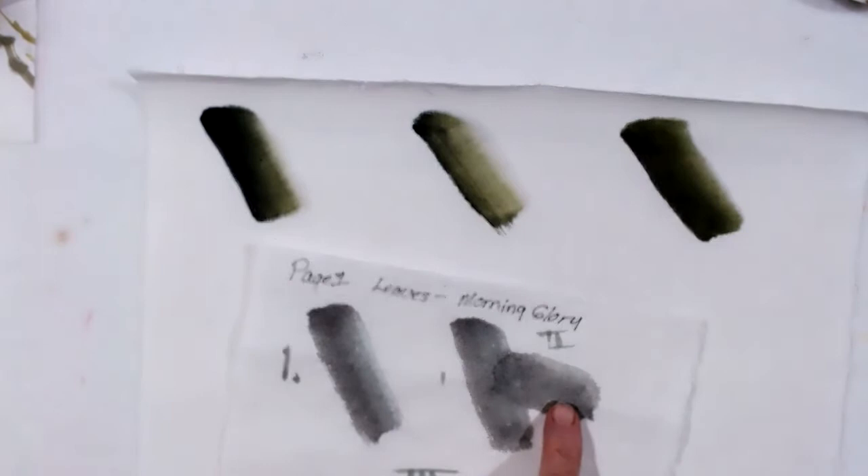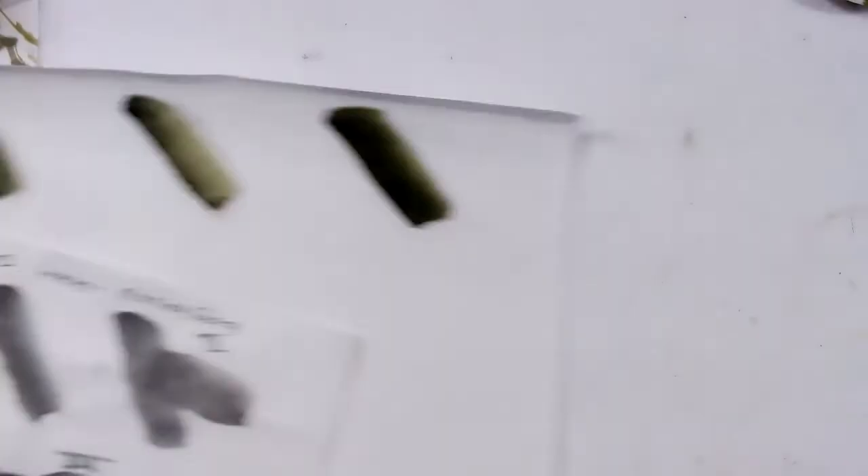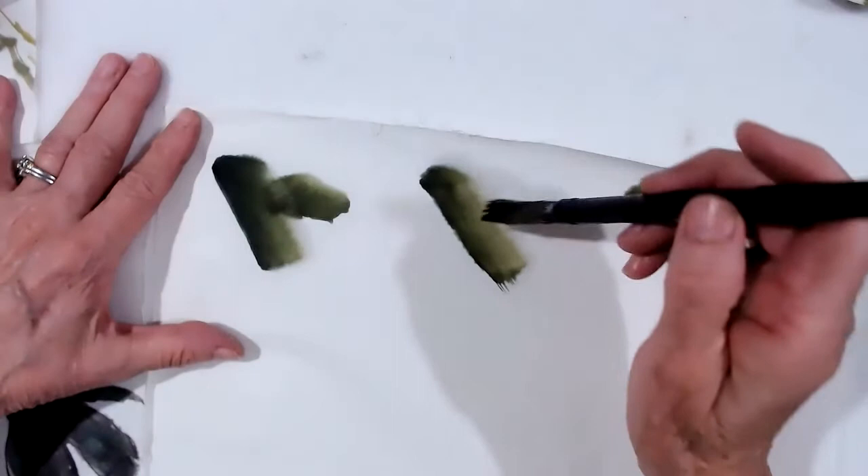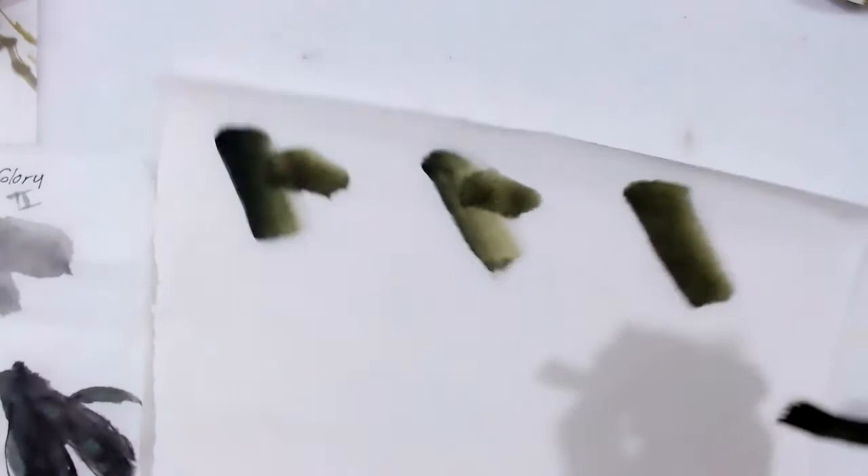Stroke number two attaches to number one and it goes slightly out to the side. I'll take the three strokes I did and practice on these. Stroke number two will go from here and it will go slightly out and down — same thing here, slightly out and down, and here, slightly out and down.